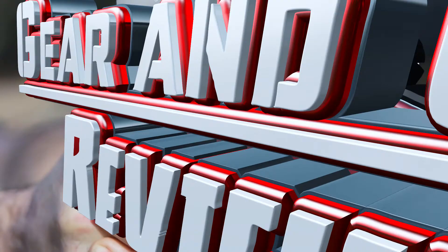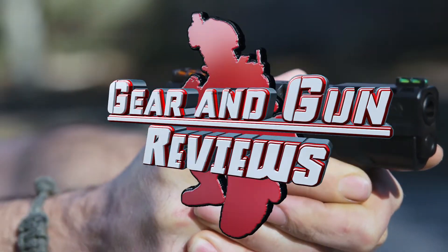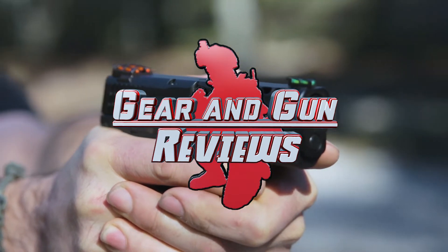On today's show we review the Smith & Wesson M&P Shield from the Performance Center. Welcome to Gear and Gun Reviews.